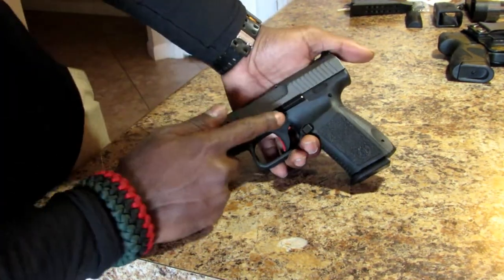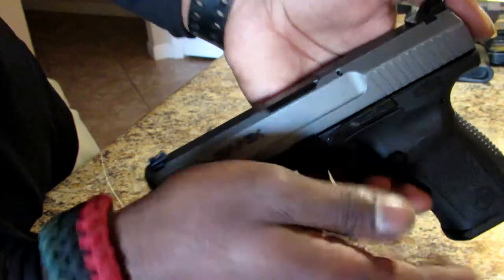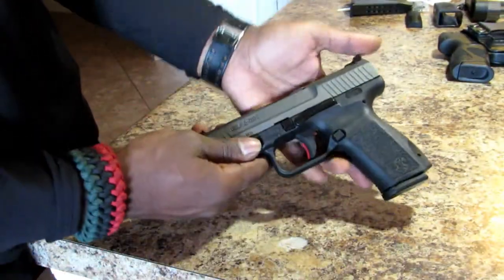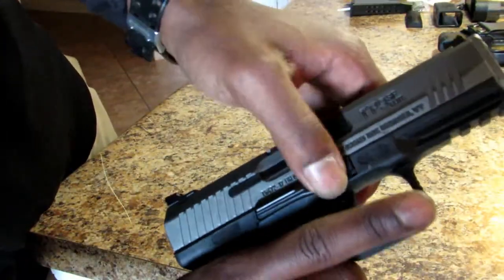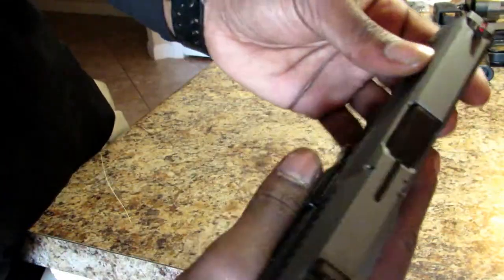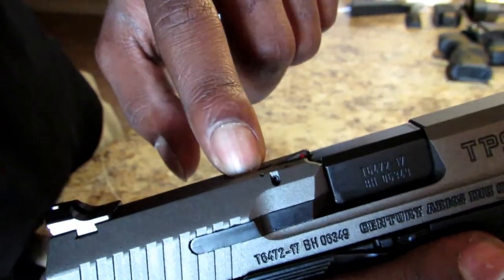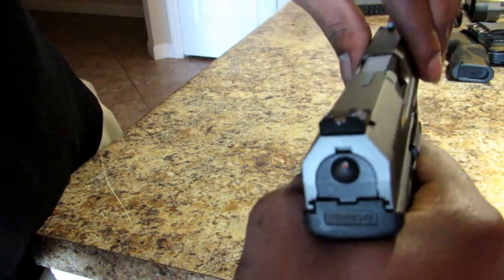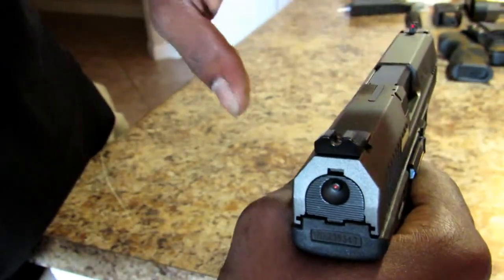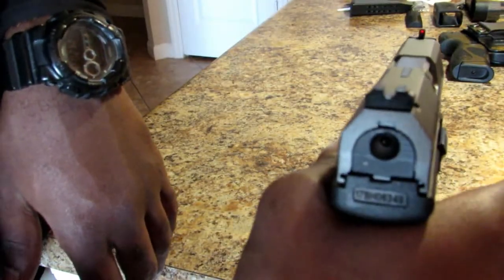It has an extended slide release — it's a little longer than the Glock but still stays close to the pistol and doesn't stick out much. You have your takedown tabs on both sides. There is a loaded chamber indicator that sticks out when you have a round loaded. It also has a cocking indicator: when that little dot is visible it lets you know the pistol is cocked and ready to fire — it does not necessarily mean the pistol is loaded. The indicator disappears when you pull the trigger.